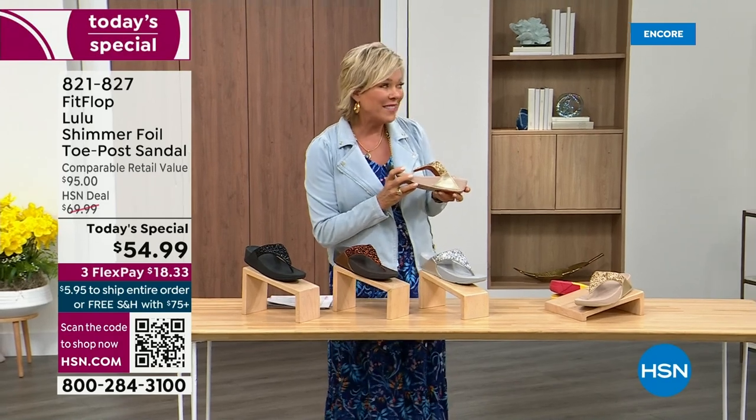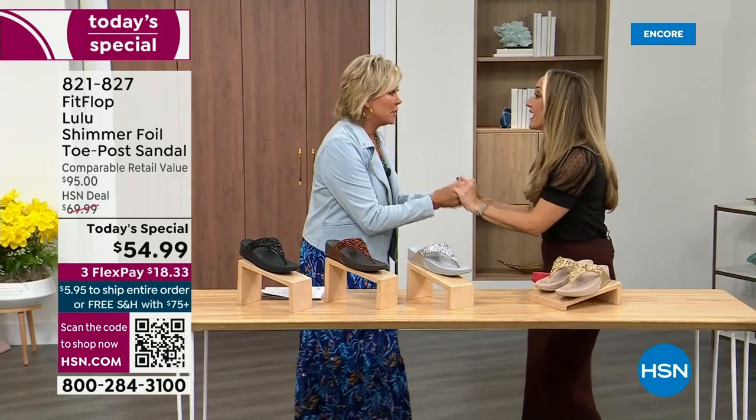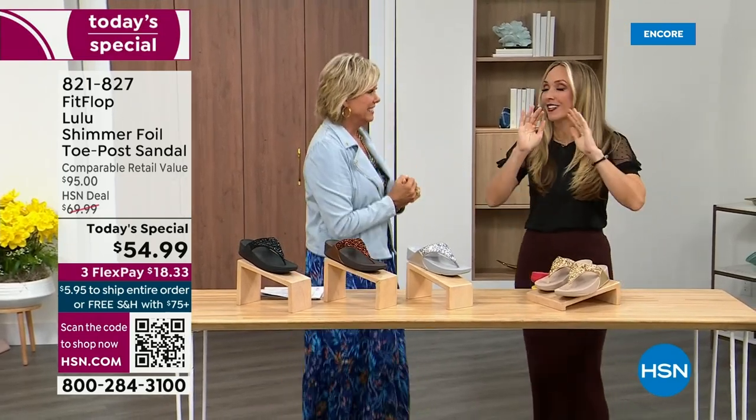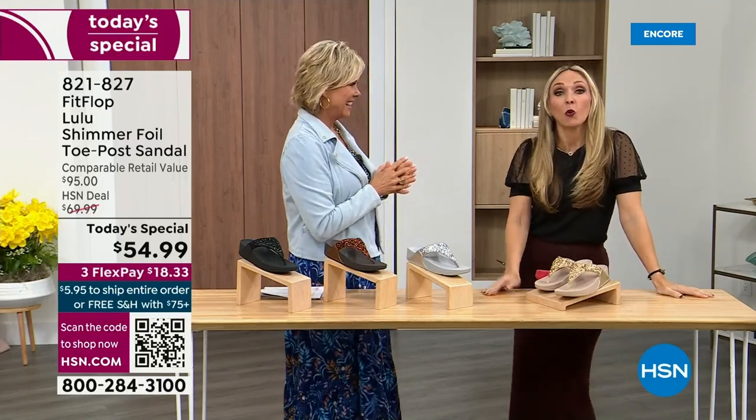We want to talk more about this amazing new FitFlop. Our guest, Randy Harvey, is joining us. She is so cute and so excited — it's her first time in studio in years for the today's special. And if we were going to bring you a today's special with FitFlop, we were going to bring it. This is exclusive.